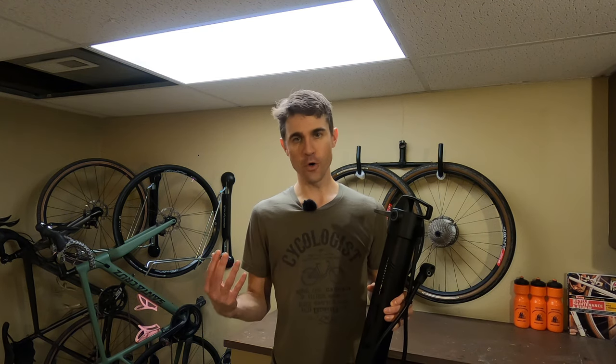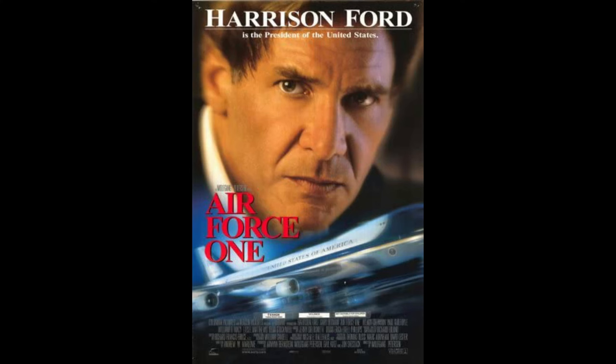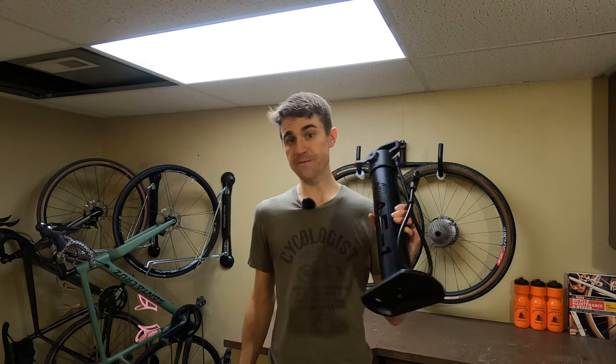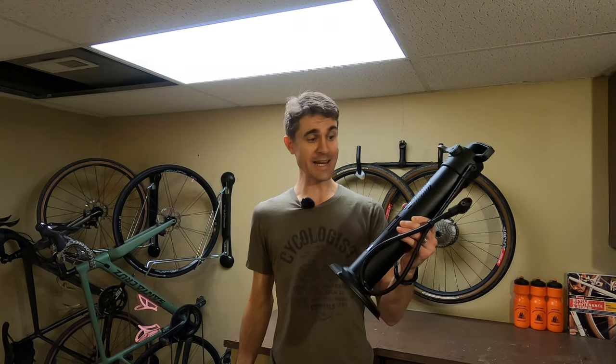At the end of the movie, Harrison Ford, who's playing the president, tells the terrorists on Air Force One to get off my plane. And after my first use of the Surface Air Force One, I want to tell this thing to get out of my bike cave.